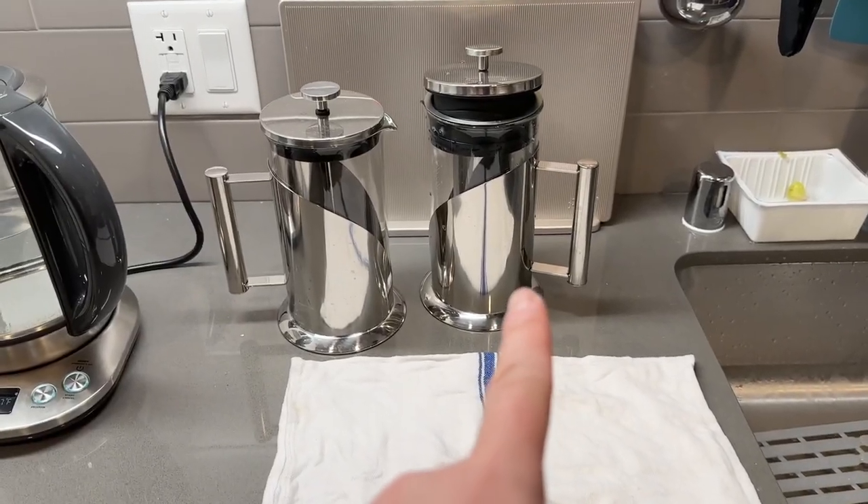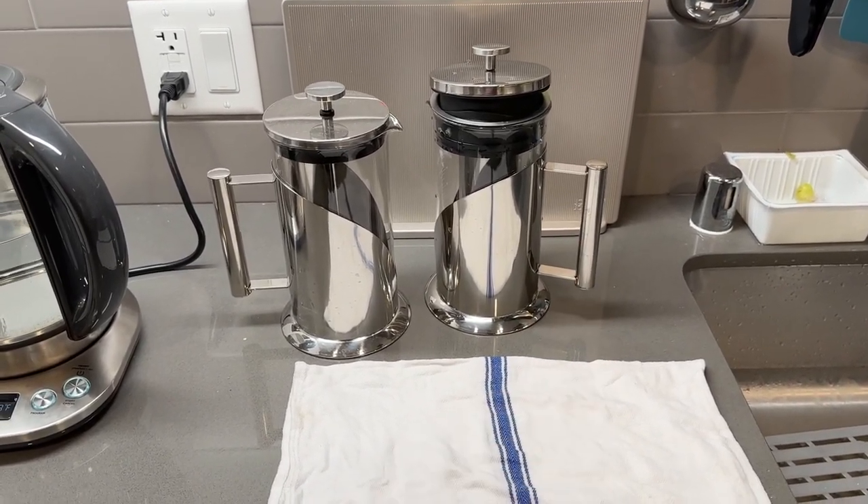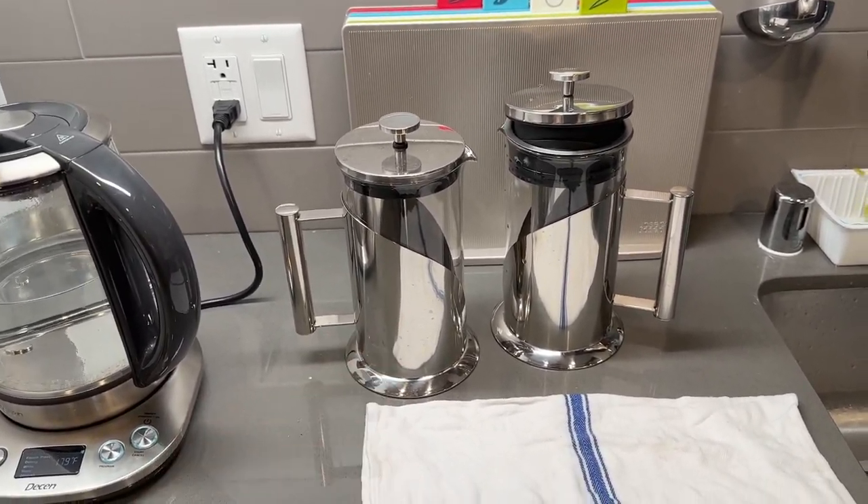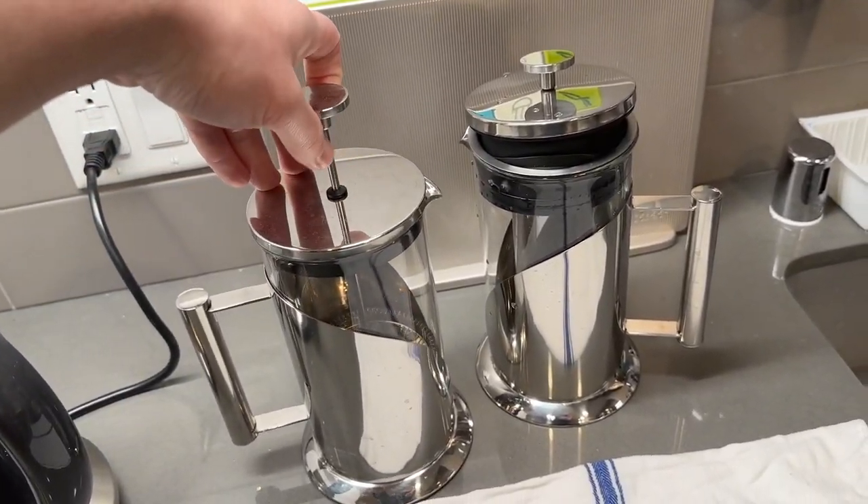If it's your first time using it, make sure you wash everything first to make sure it's clean before use. That is everything on the product — let me go wash this first and then we'll test it out. Alright, so right here I have the product, I just finished washing it. Here we also have the other one from the same brand, which is the pen press.